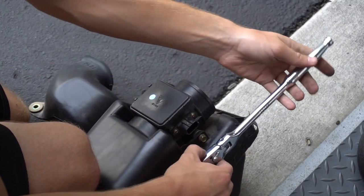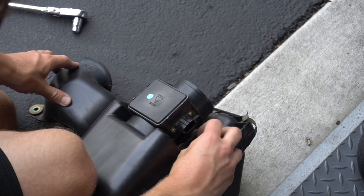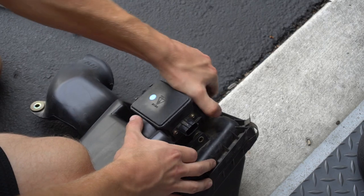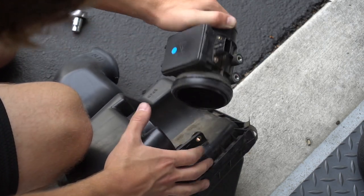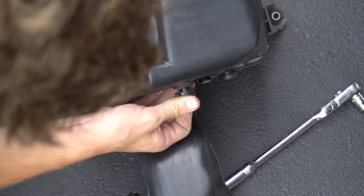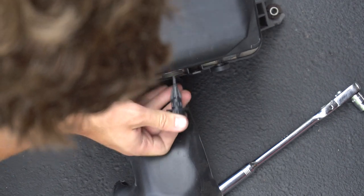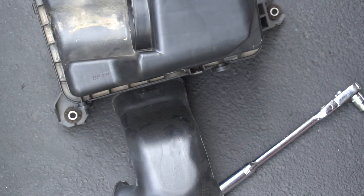Next, remove the two bolts holding on the mass airflow sensor and take that off the stock intake — you'll be reusing it on the aftermarket cold air intake. You'll also need to remove the little air intake sensor from the stock air box and install that right into the new intake tube.